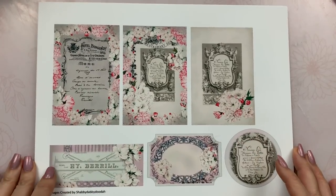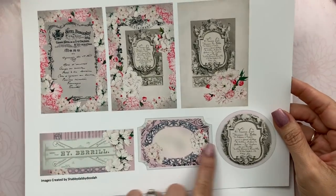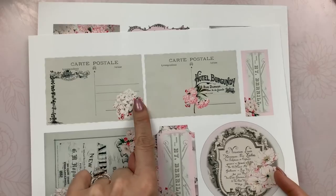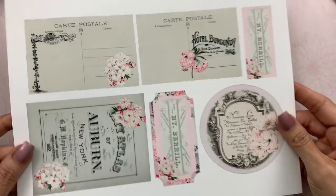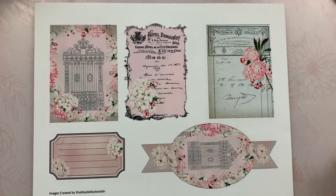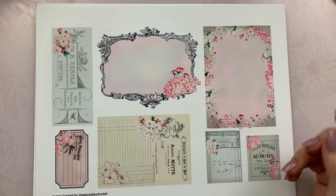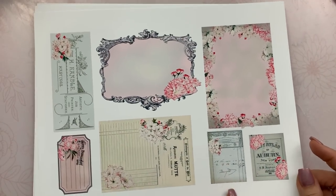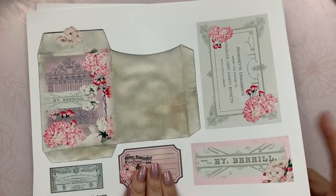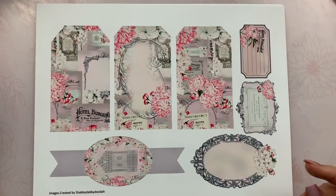And then you have the ephemera, which is so amazing. Look how gorgeous that is — so many things to use. I love the postcards. This is pretty — I love how it's like tans and grays, pale pinks, kind of a lilac shade of pink or a purpley pink, it's really pretty. I love these little baby pieces of ephemera because I love to make little envelopes and little goodies. You need something small to tuck in there. Super cool — pretty envelope too, oh my goodness.